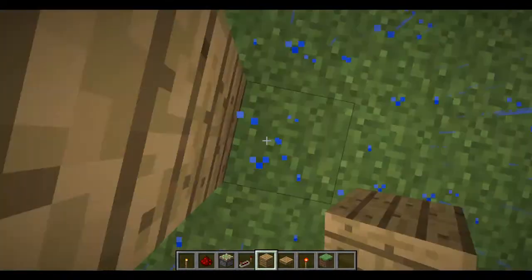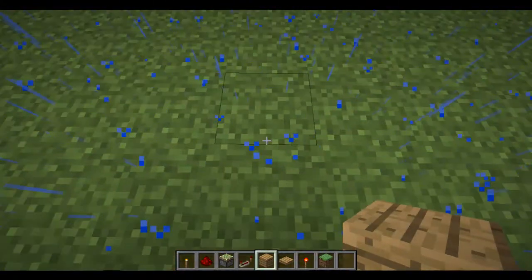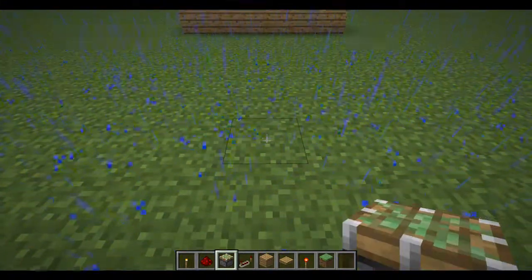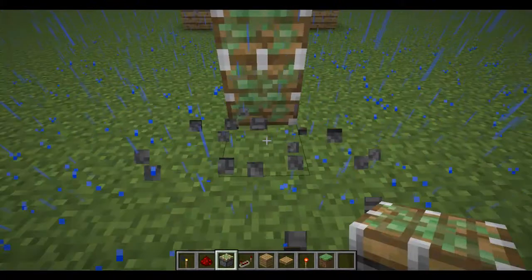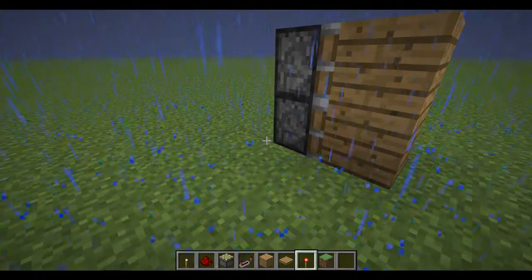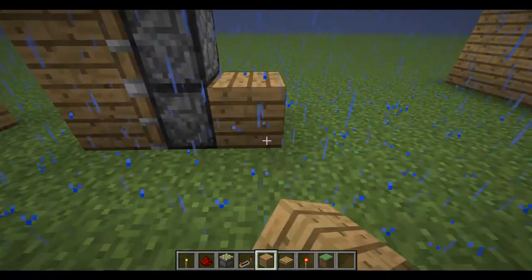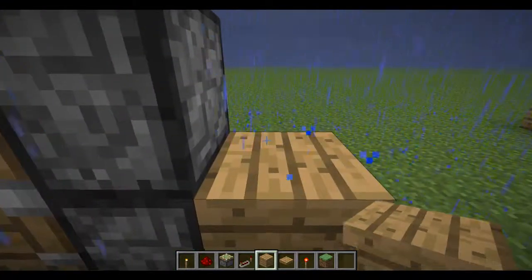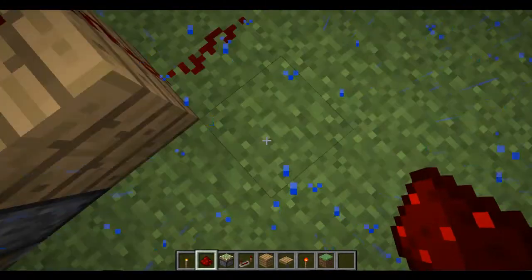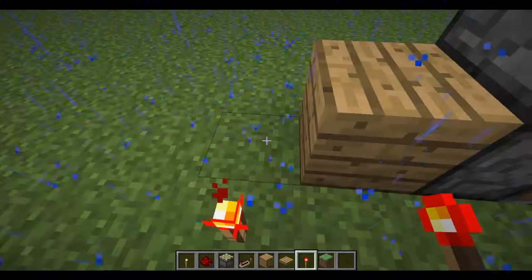Then put this on them, and then you want to put one, two, three blocks, and then the last one right here — put it on there. And then you want to put a block right next to each of these pistons, then just make wire down there, and then put a torch right here.